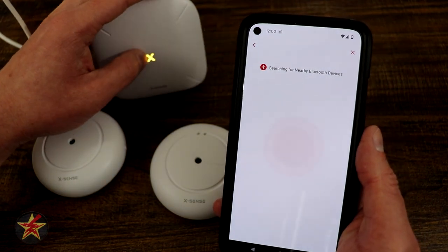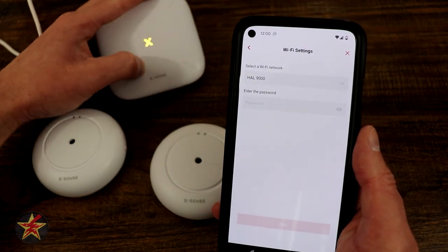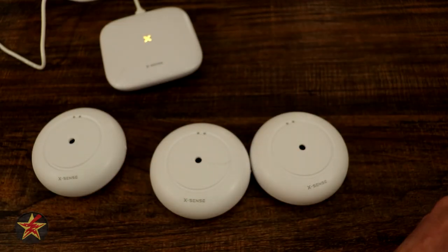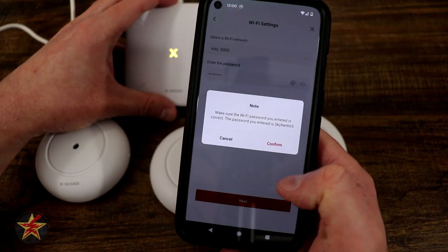Make sure your Bluetooth is on because this is going to search for the device using Bluetooth. Since I'm already on my IoT network, I'm going to quickly put in the password, obfuscate that from view, and select next.